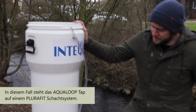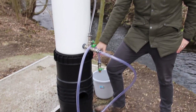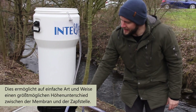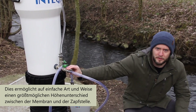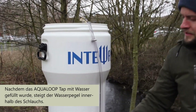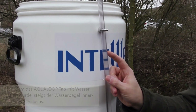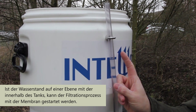As you can see, we've placed the Aqualoop tap on top of our Plurifit components here, using that as our tree base, because we want to have this Aqualoop tap as high as possible, and the difference between this point and our filtration point matters. After filling our Aqualoop tap with water, what you'll see here is the water level inside this hose slowly rising. When that level is level with the water inside the tank, that's when you know you're ready to filter with the Aqualoop membrane.